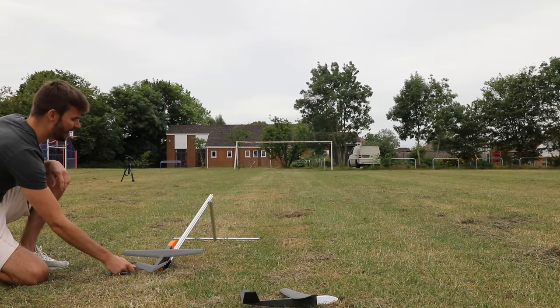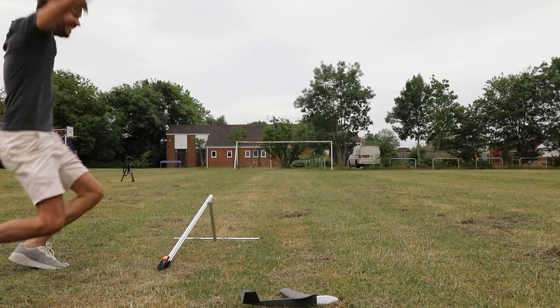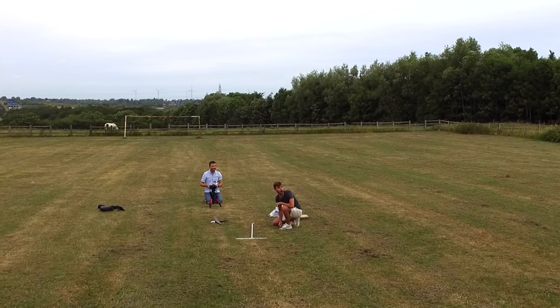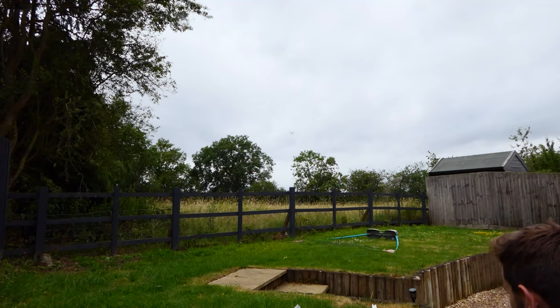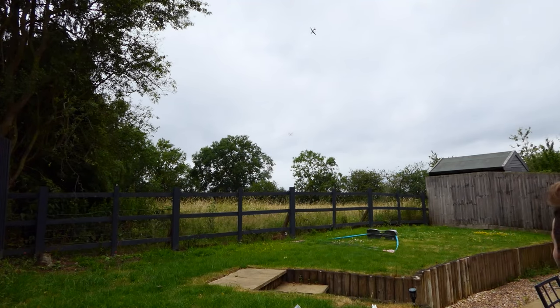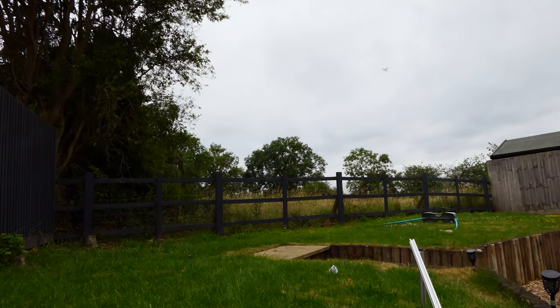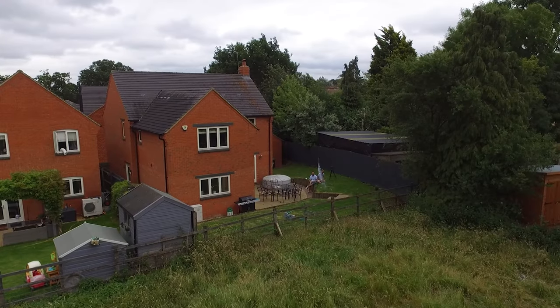3, 2, 1. Well, that's done the trick and it flew over 50 feet. It exceeded all expectations, so all the cameras were a bit too close. Even with the new modifications there was still a large nose-up, but it was flying pretty well.